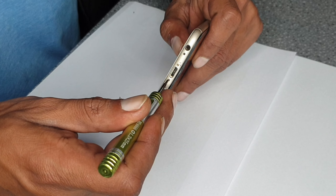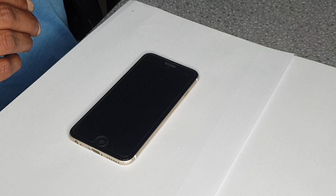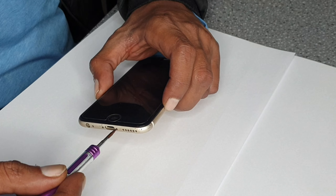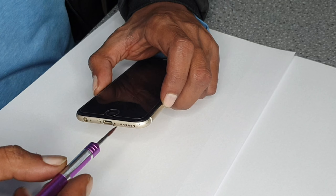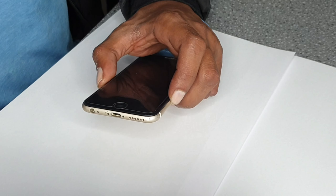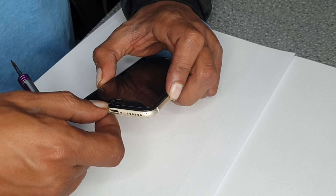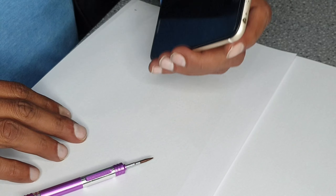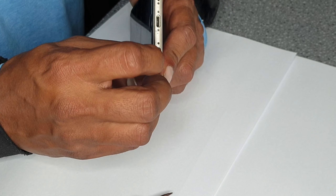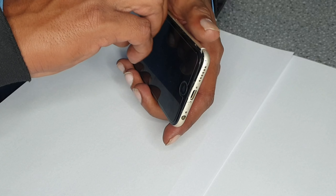Good day everyone. Today we're going to change the home button and the charging pin on an iPhone 6s. Previously I have changed the LCD and battery on this phone. To open it, you need to remove two screws and stick something here — either your nail or a tweezer — to lift up the screen.